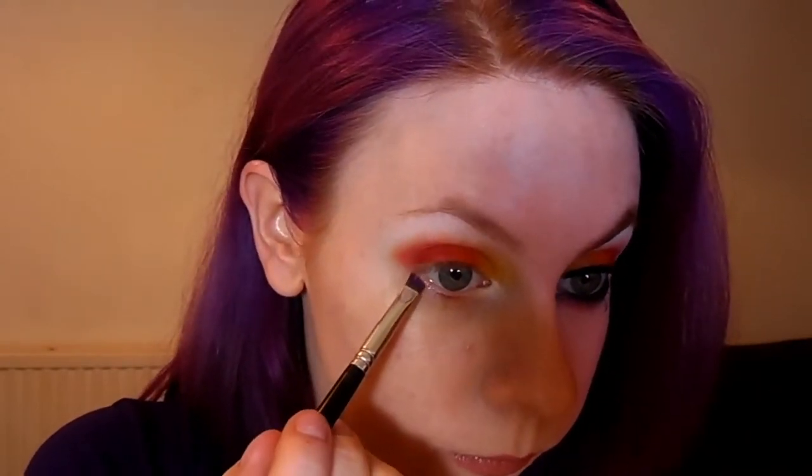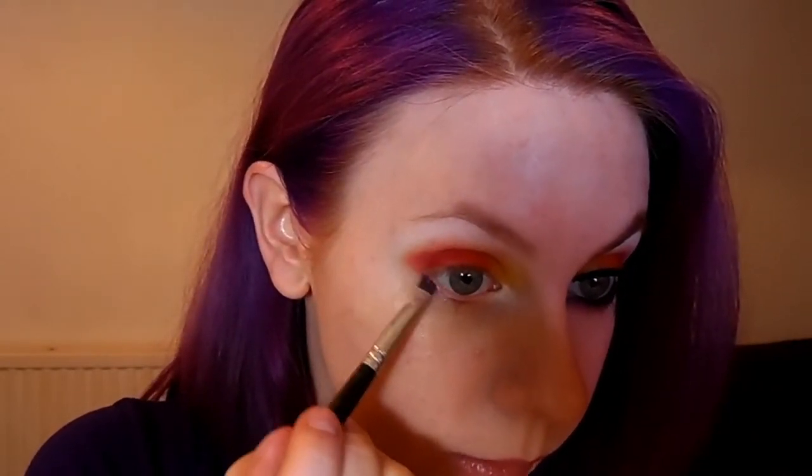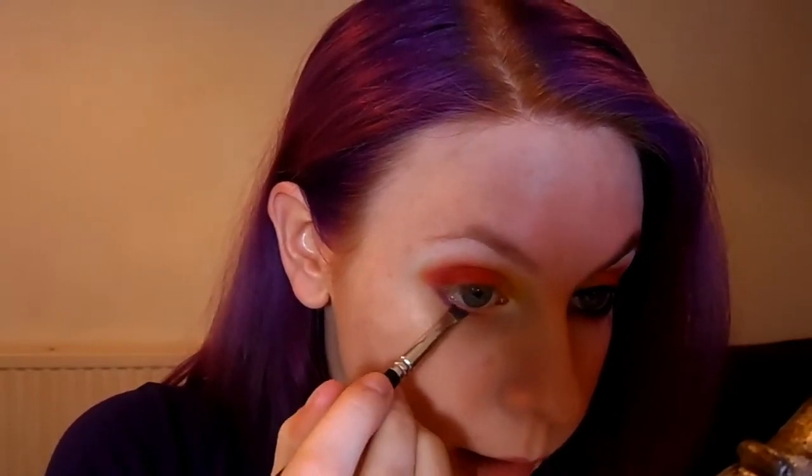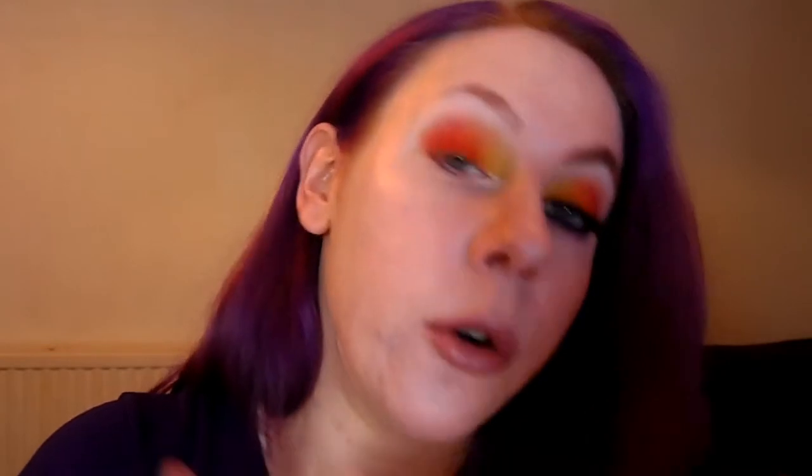With an angled brush, we're going to take Poison Plum, which is the purple, and draw under the lash line. Now this color does stain, so it might be a good idea to apply a primer first, or your foundation like I have, or a bit of concealer, just to help — your skin will go a bit pink.